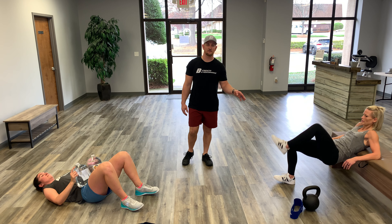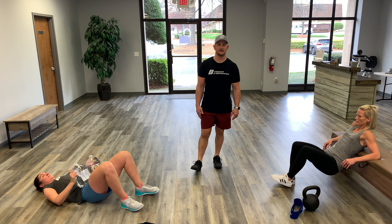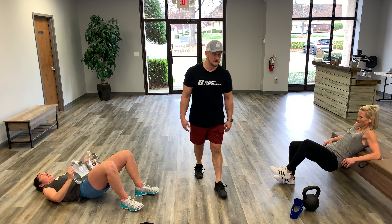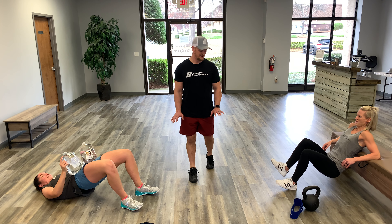Abby is doing 10 on one leg then 10 on the other; Kate is knocking out 20 at a time. We did a little of this earlier today — my glutes are fired up, good to go.